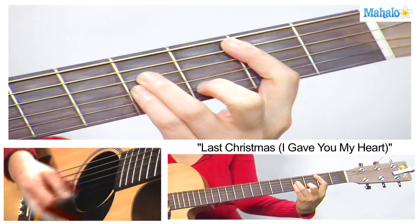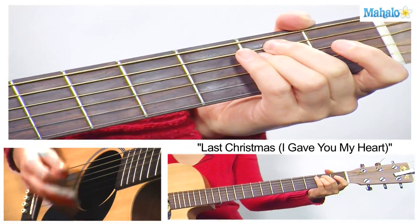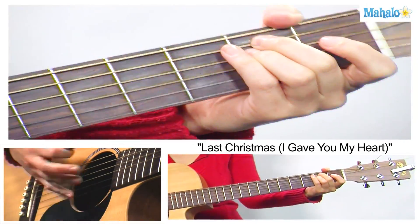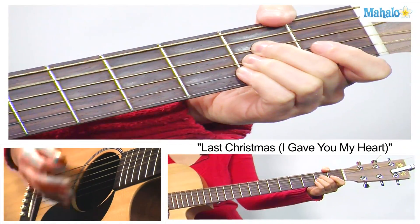Once bitten, twice shy. Da da da da, but you still catch my eye. Tell me baby, do you recognize me? It's been you, well that doesn't surprise me.